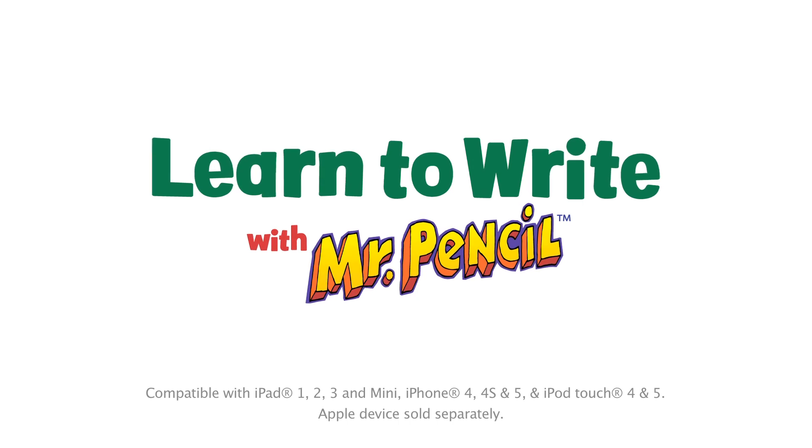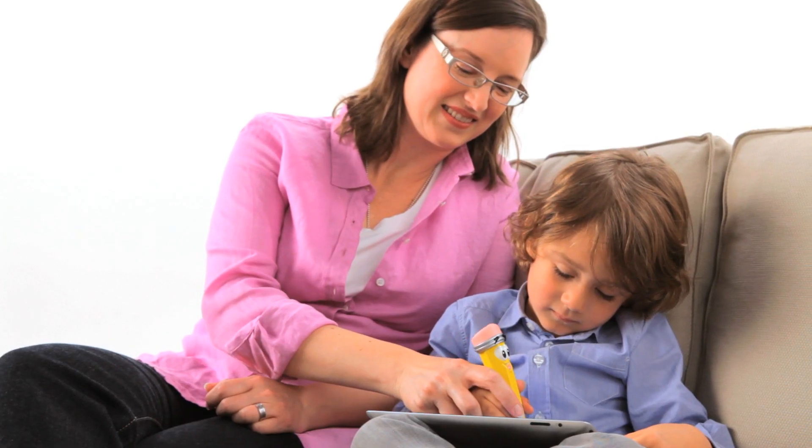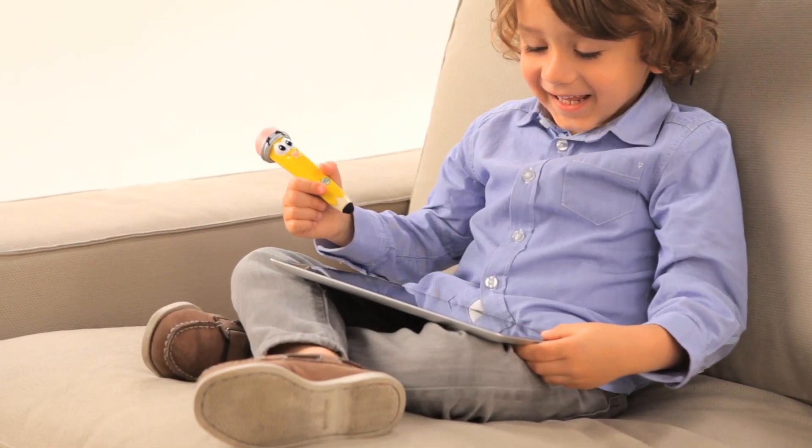Introducing the LeapFrog Learn to Write with Mr. Pencil Stylus and Writing App. Turn your iPad into the ultimate learn to write tool with the free downloadable writing app and Mr. Pencil Stylus.